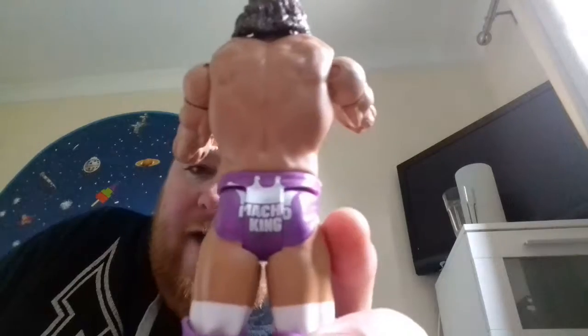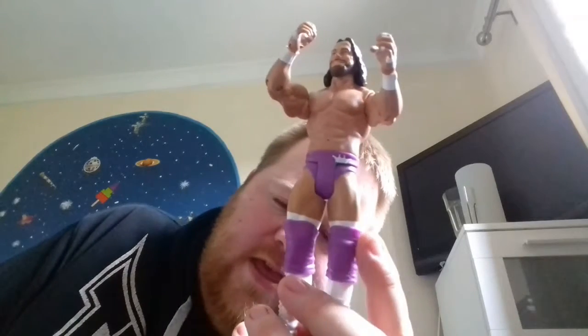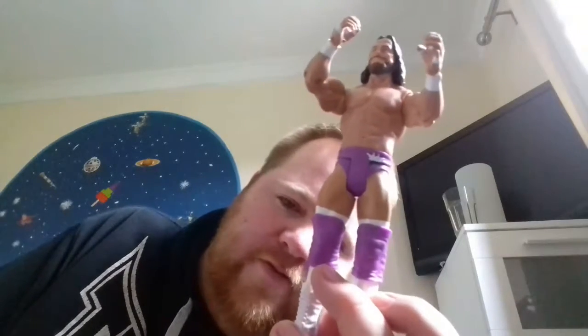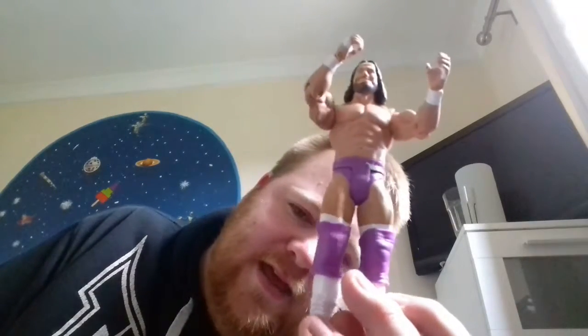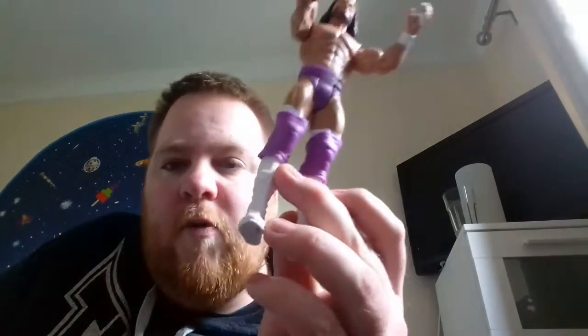On the back it says 'Macho King' with a crown. Moving down to the knee pads, they're purple, and there are painted knee socks — white — and the boots are all white. This is a good figure. Oh yeah, the Macho Man Randy Savage is here!